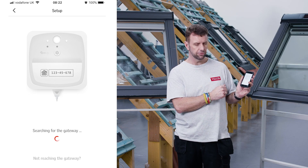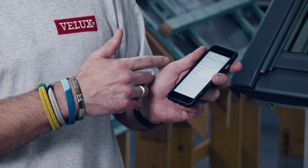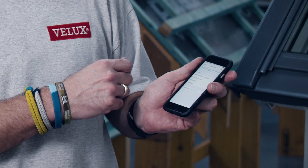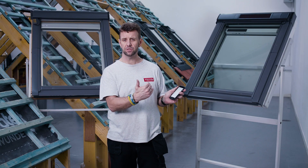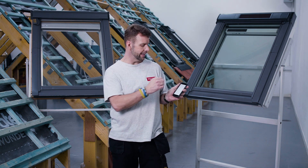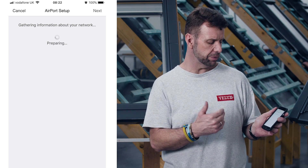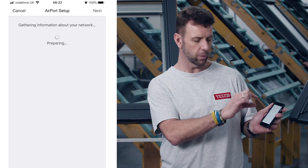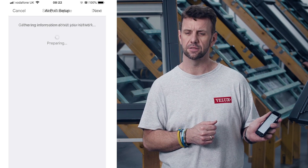The app is now searching for the gateway to synchronize it. Once it finds the gateway, the app will bring up a list of networks for you to connect to. Make sure you pick your home wi-fi connection and tap next. It will then confirm it's setting up the accessory to that network, and you wait for a confirmation message before adding sensors.